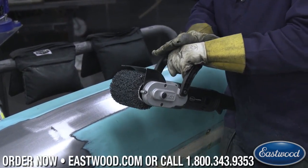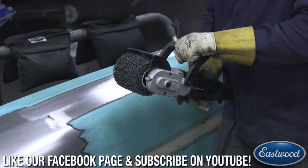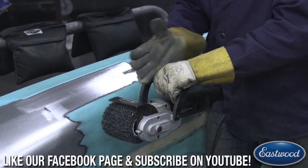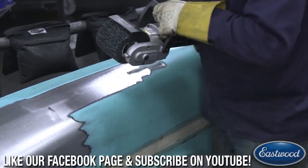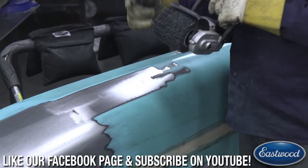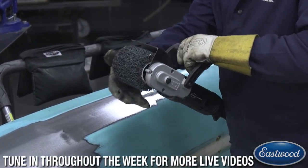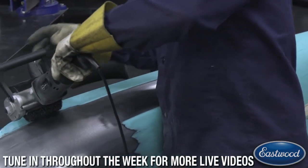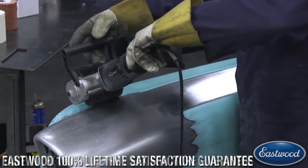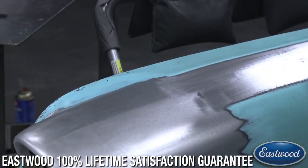Different than some other tools that look similar — this has the drum directly over your line of sight, right in line, so it's not going to give you torque and you can also see what's going on. The other thing is you can get into tighter areas because of the way the drum is configured. If it's off in a different configuration, you can't fit into areas where we can actually work a reverse curve and clean that area, which you can't do with a lot of similar tools.